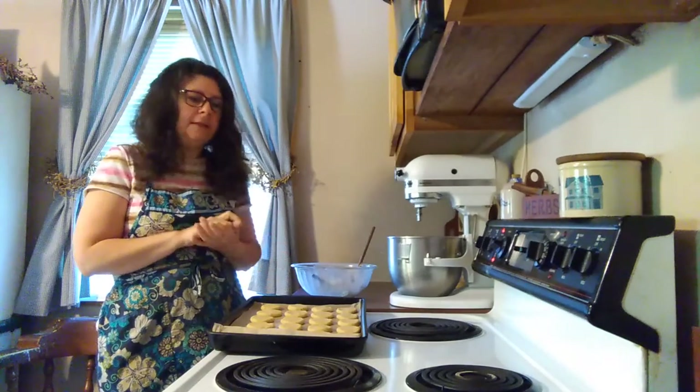The cookies are all on our cookie sheet now and we're ready to put them in the oven. My oven is preheated to 350 degrees. I am using a stone pan, so I probably will need to bake my cookies about 12 to 13 minutes. If you're using a metal bake pan, it'll probably be more like 10 minutes. We want to bake them until they're lightly browned around the edges.